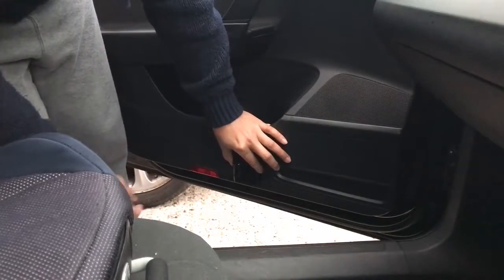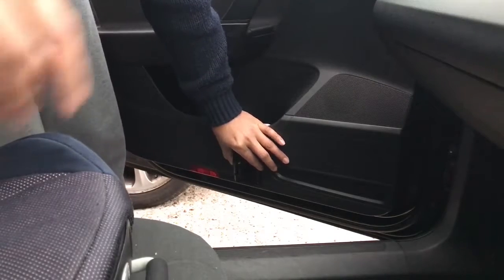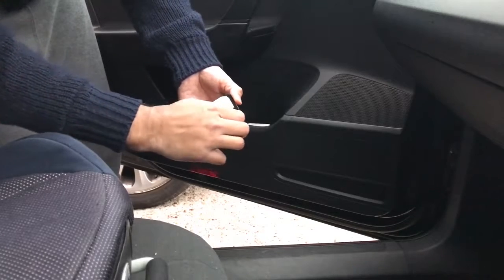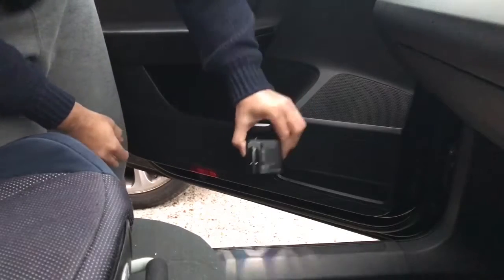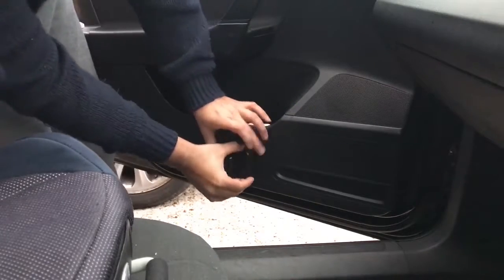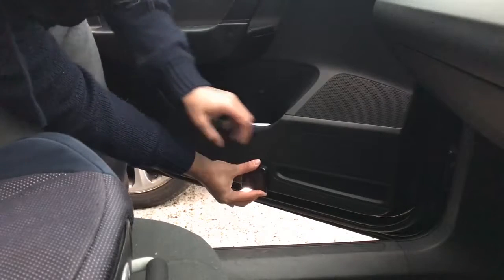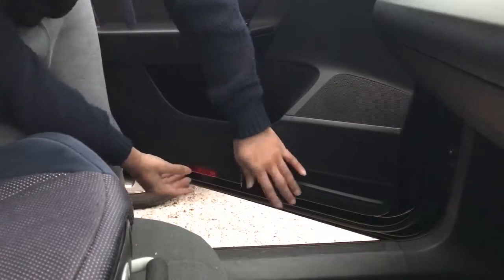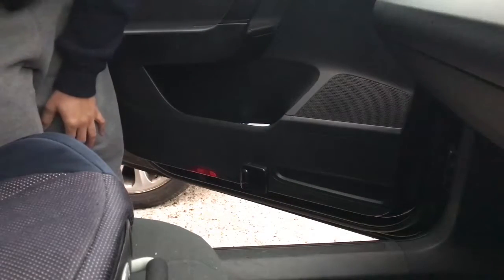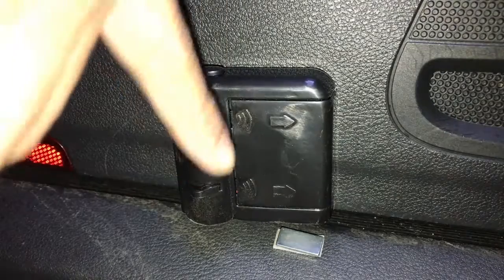I'm going to inline it here because I don't want it next to the speaker. I'm gonna turn this on and there you go — it's finally installed. As you can see, the magnet is aligned.